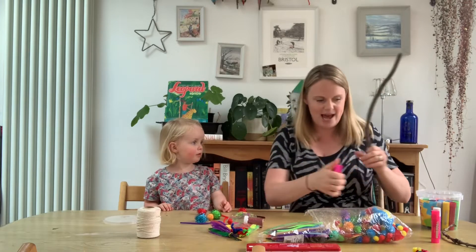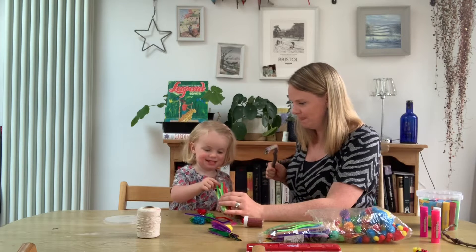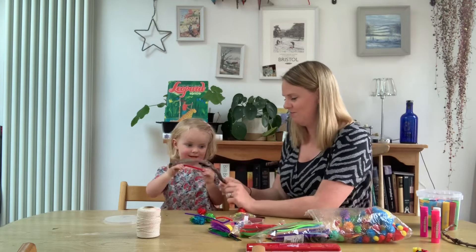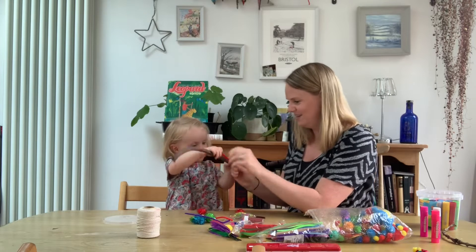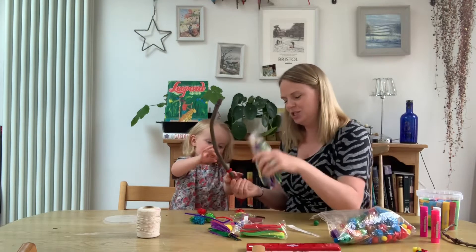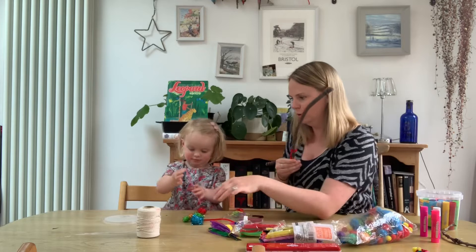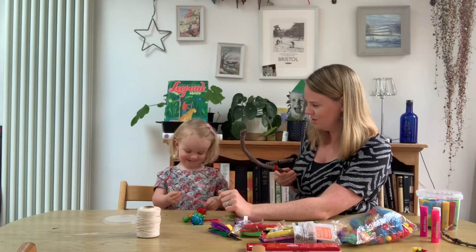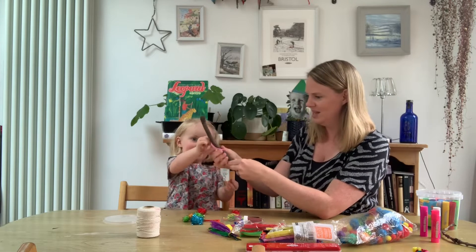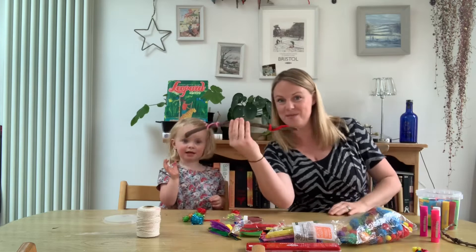Now Edie, we haven't got any wool so we're going to use pipe cleaners. What colour do you fancy? Red. Good girl, red. Let's twist it, twist it. Do you want to choose one more? We've got a red one, yellow one. What colour? Oh, dropped on the floor. What colour is that one you've got? Pink. More pink. Awesome. Good twisting.